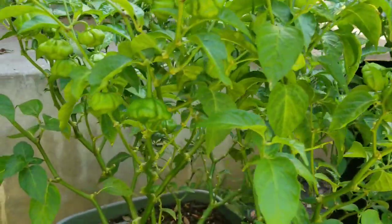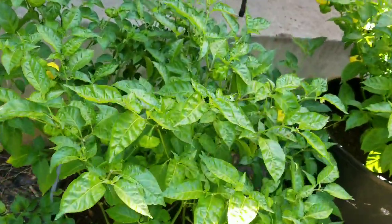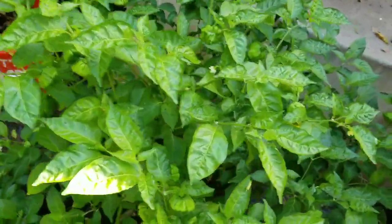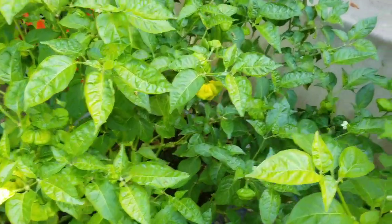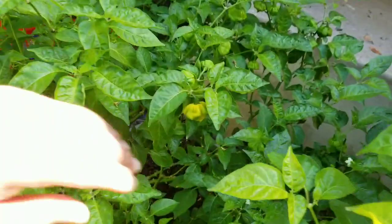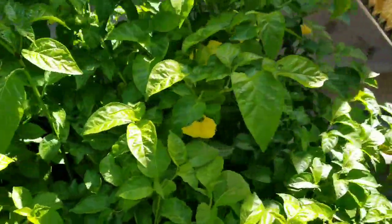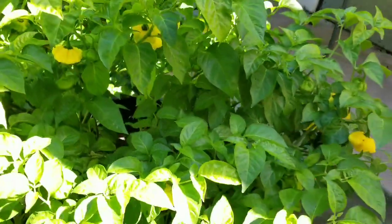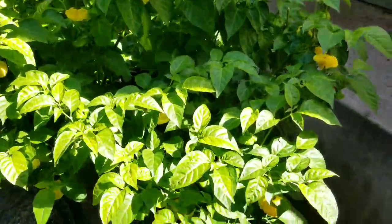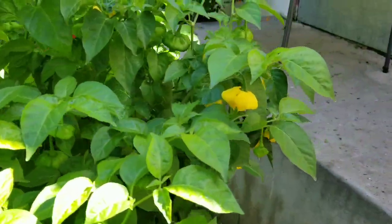This is the Lemon Starburst in the 20-gallon bucket — pretty loaded on the second wave also. It's funny because the 20-gallon actually produced more pods than the 32-gallon on the first wave. But these are starting to ripen up a little bit. We'll see at the end of the season — right now it looks like the 32-gallon is more loaded than the 20-gallon.